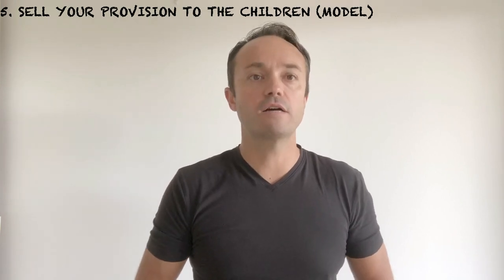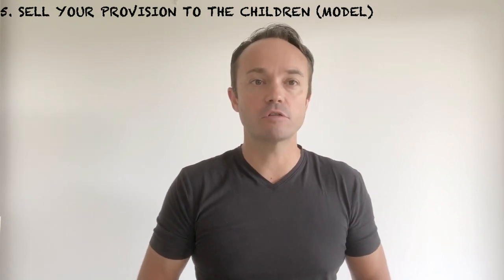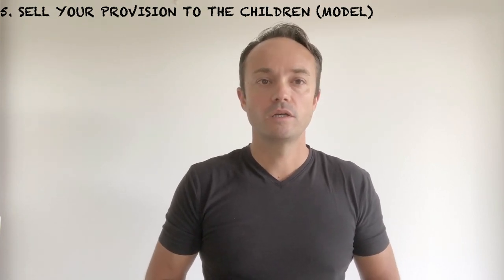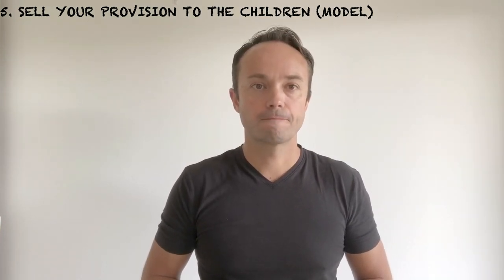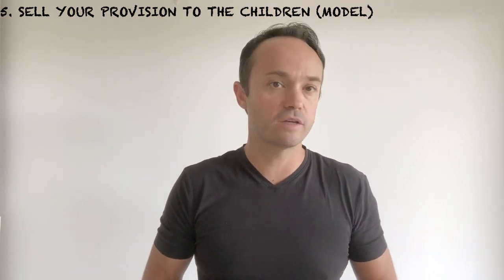Number five: sell your provision to the children. Model and show how much fun it is, talk to yourself as you problem-solve and create, model the thought process, and leave the provision out for an extended period of time, only tweaking its appearance or attractiveness. For example, you could have play-doh out every day — on day two you would have red play-doh, day three the play-doh could be scented with chocolate, citrus or coffee.